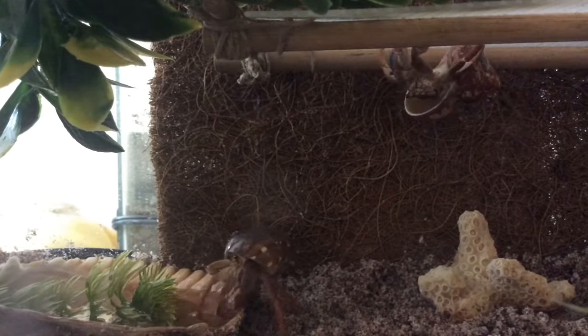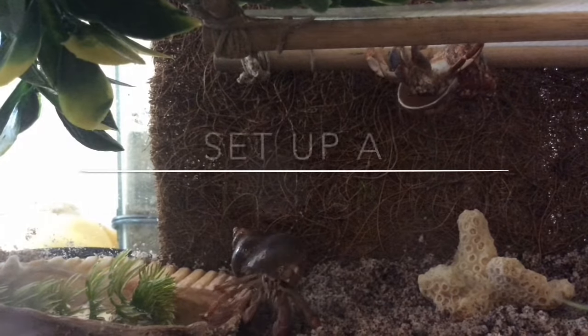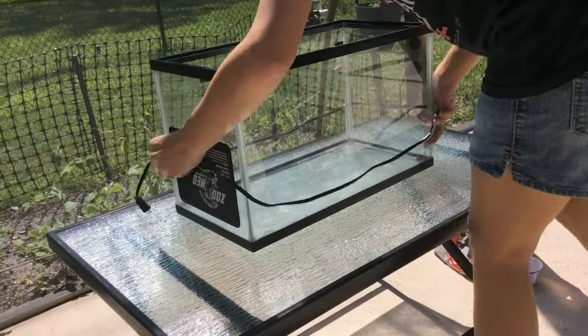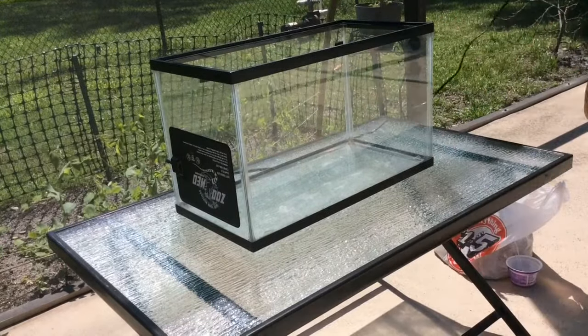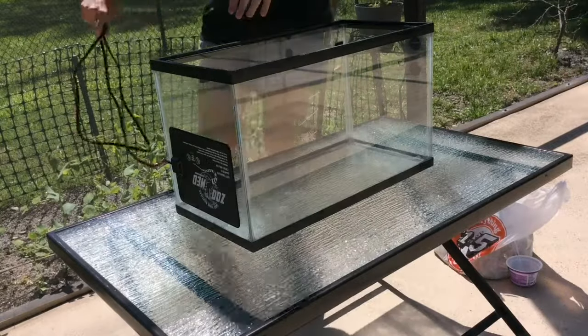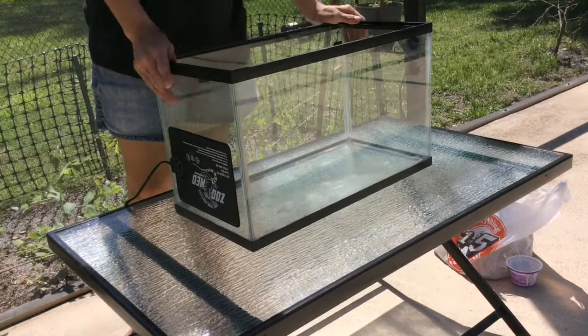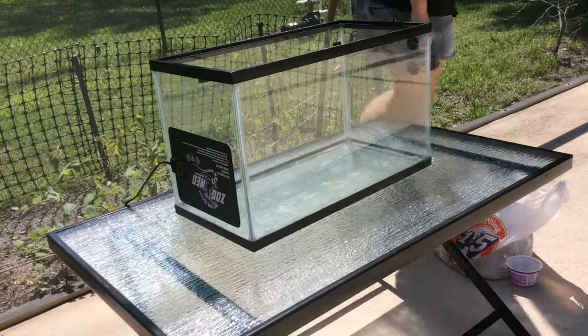Hi guys, in today's video I'm going to show you how to properly set up a hermit crab tank. To start off, you need an actual tank — it can be either glass or plastic. The main concern is just that it keeps your hermit crabs and humidity inside. In my example, I'll be using a 10 gallon glass terrarium.